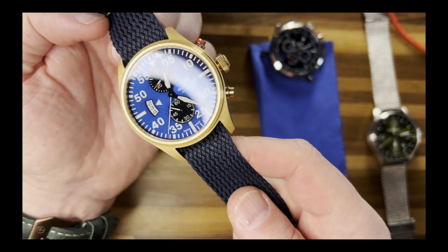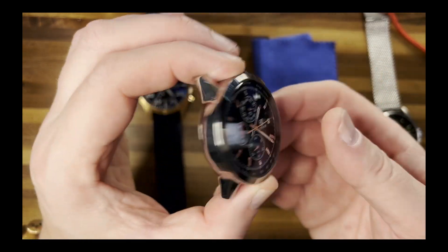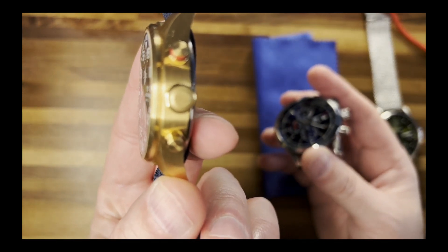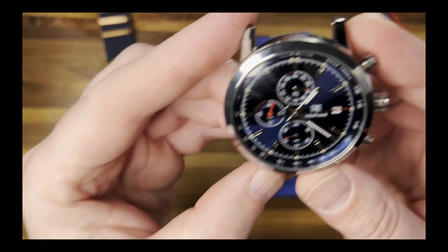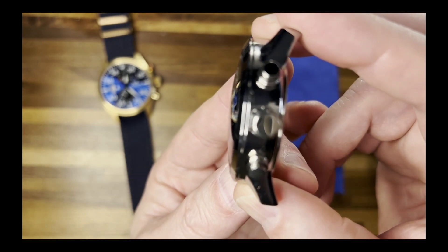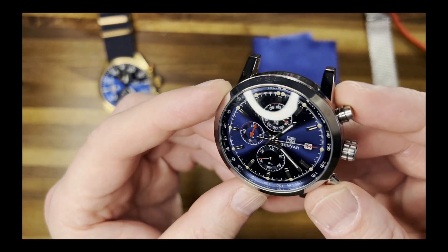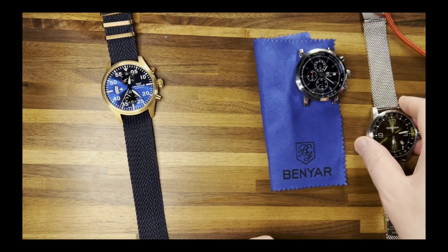This next one I got from AliExpress — it's cool because it has a dome crystal on it. The Glycine is completely flat so it doesn't extend out very much, but this one has another blue dial that kind of looks black and blue at the same time, and it really does extend out. You can still see parts of the dial even when it's almost perpendicular to the camera. It has one or two tiny little bubbles in there but I can't even see them right now. That one turned out great.